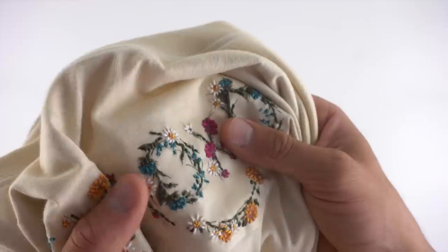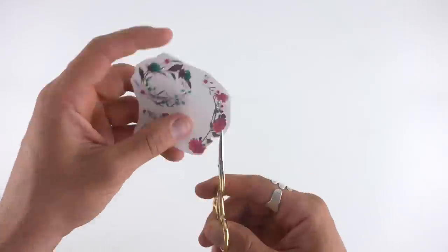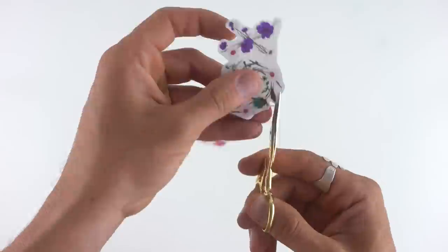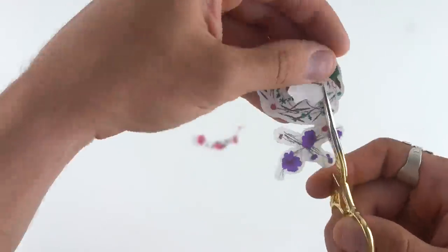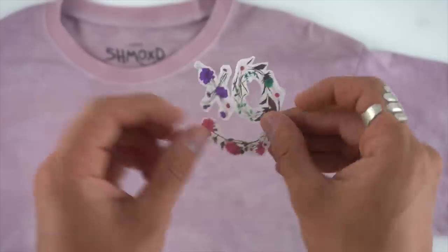The iron-on left a clear outline around the outside of the image, so this time when I cut it out I cut really close and cut each individual shape out. With that I was ready to iron it on.